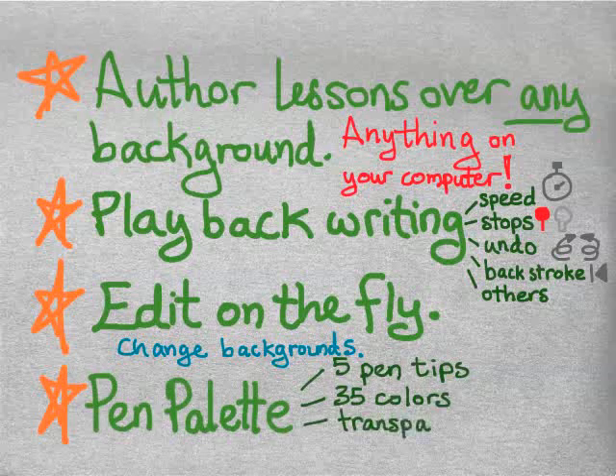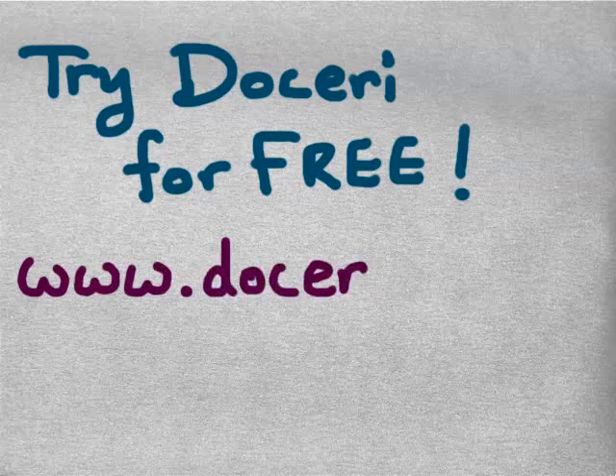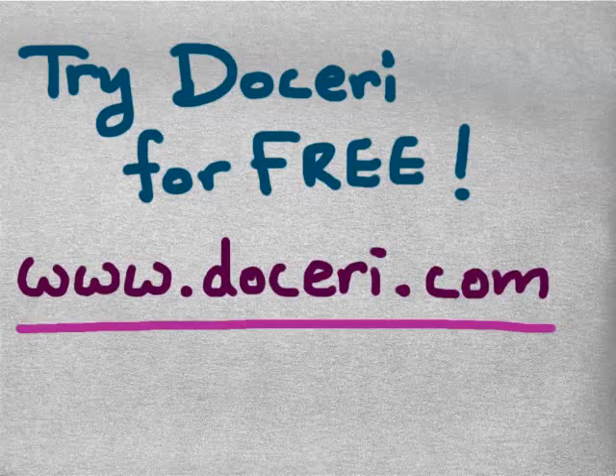It comes with a pen palette with five pen tips, 35 colors, and a transparency slider so you can highlight over writing. You can write dotted lines very simply, and write and erase and rewrite very easily. There are other features to this software, and you can try Doceri for free — I encourage you to download our free trial at Doceri.com. Thank you.